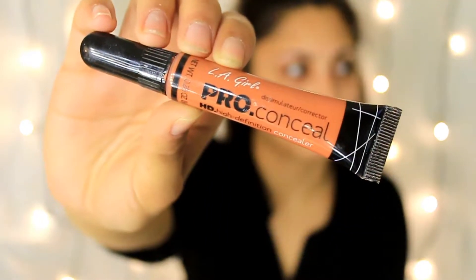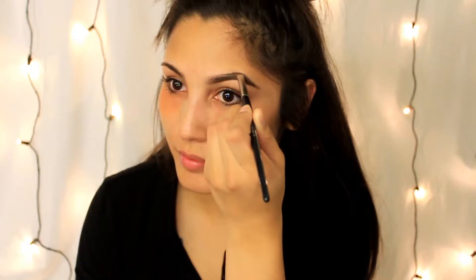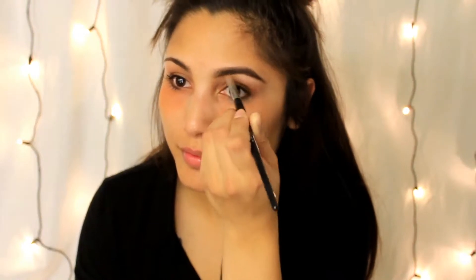First off, I'm going to use the Porefessional from Benefit — it's going to really help diminish my pores and act as a primer. Then I'm going to use this orange corrector from LA Girl to correct my under eyes, and then I'm taking a setting powder and putting it on top of that concealer to really help correct my under eyes and my dark circles.